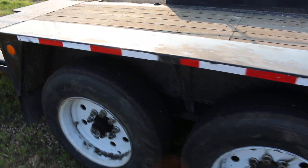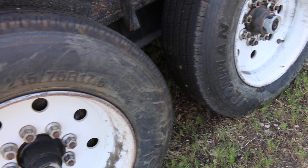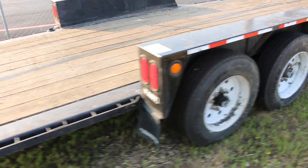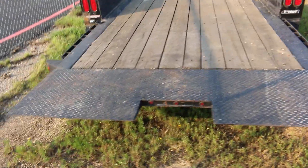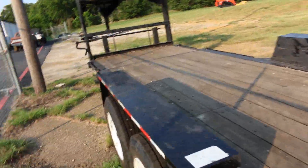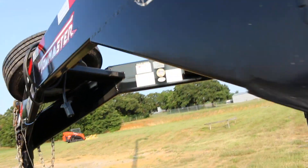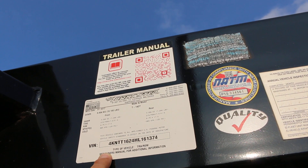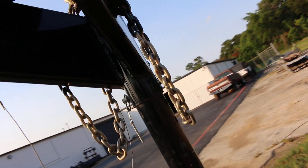The tires on it are brand new. The model number is T14DT. When it tilts back, that Kubota can crawl right on — just hook it up to your truck and go to work. The trailer needs a little cleaning but it's very functional. It's a quality-built trailer. Looks like a Tow Master with a 19,100-pound gross. It's got a brand new spare tire, breakaway system, lights, chains — everything you need.